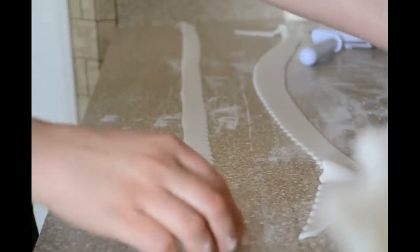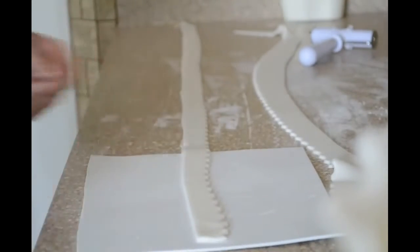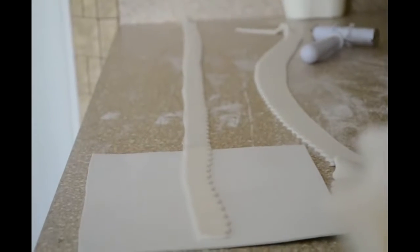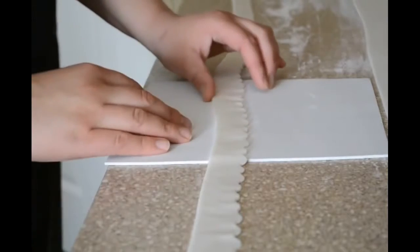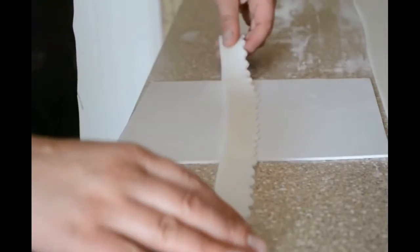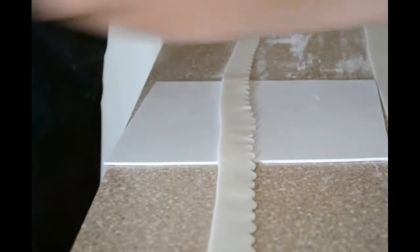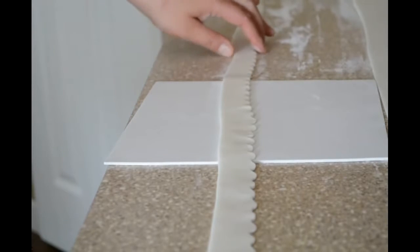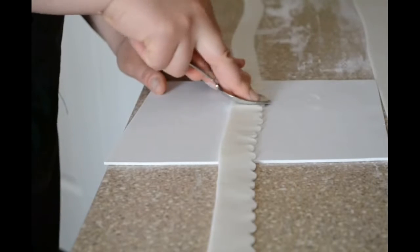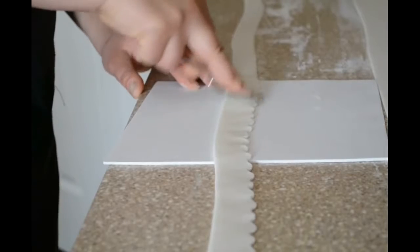So right now I am going to soften the edges. To soften the edges I am just using a regular spoon. And I am just going over my spoon and after I just smooth it a little.